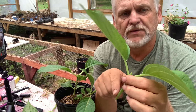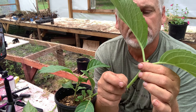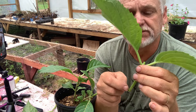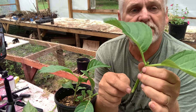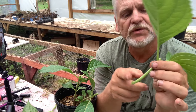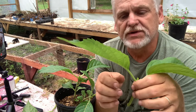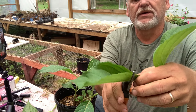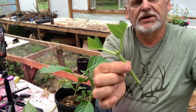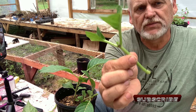Now you have two options on this. You can use these two bottom leaf nodes — that's where your most concentrated differentiated root cells are. So you can use those, or you can just cut below and not use those. But once you get to that point, cut your leaves so that your cutting looks like this. That's what we'll use to propagate with.